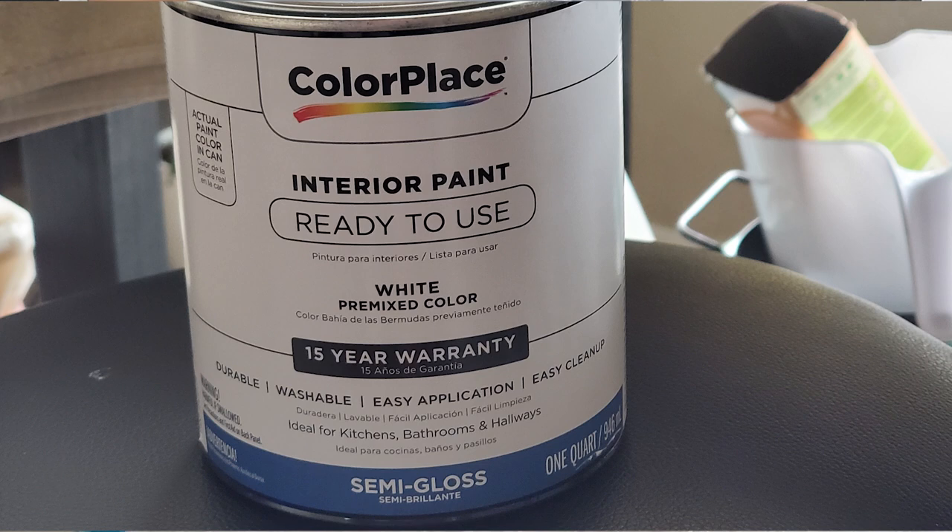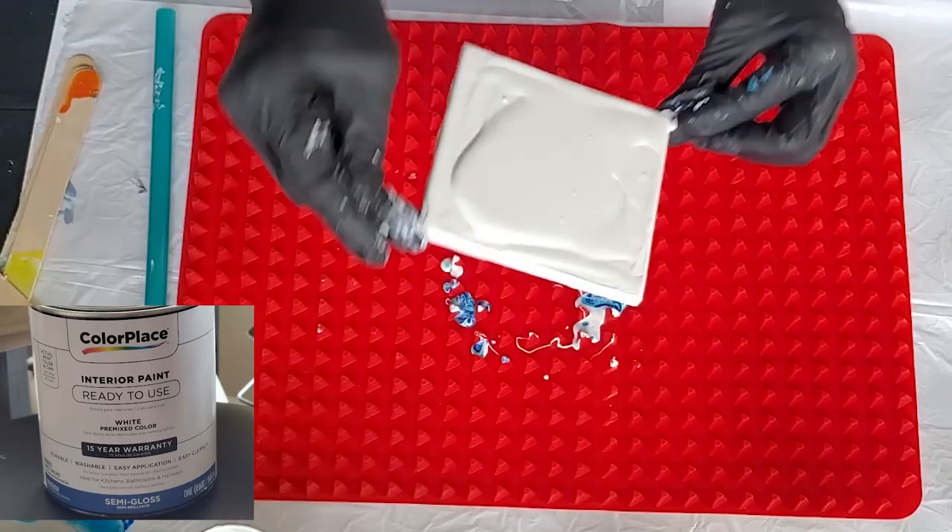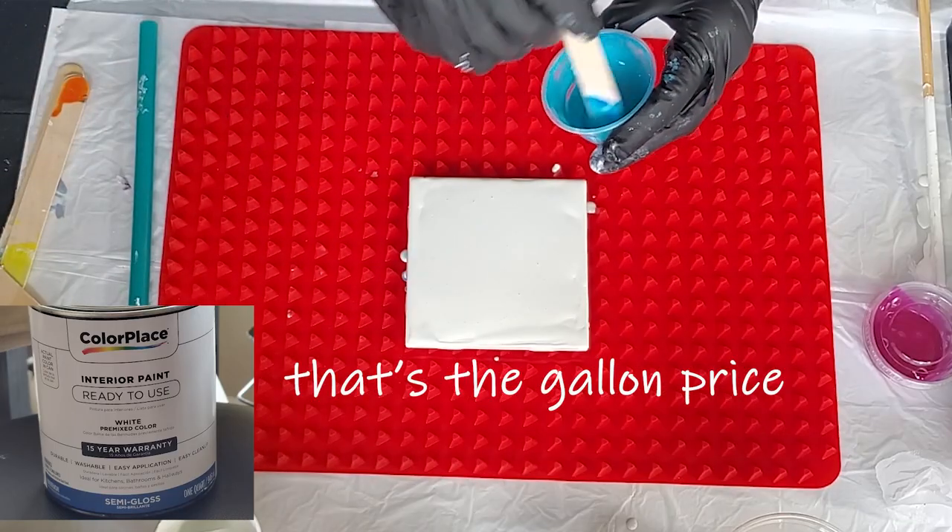That's the semi-gloss — same thing but in the semi-gloss. These are quarts; they were about $16. I thought they would be a lot cheaper than Home Depot or Lowe's, but they really weren't.